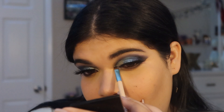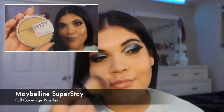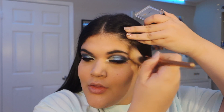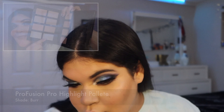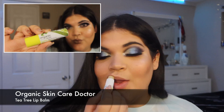Damn, look at that inner corner highlight looking like a gem, period. Damn, I took my own breath away for a second there. I was just really happy to have an excuse to use that blue highlight that I never, ever, ever use.